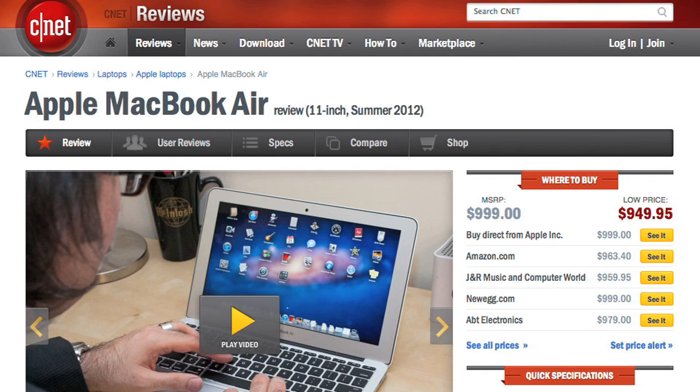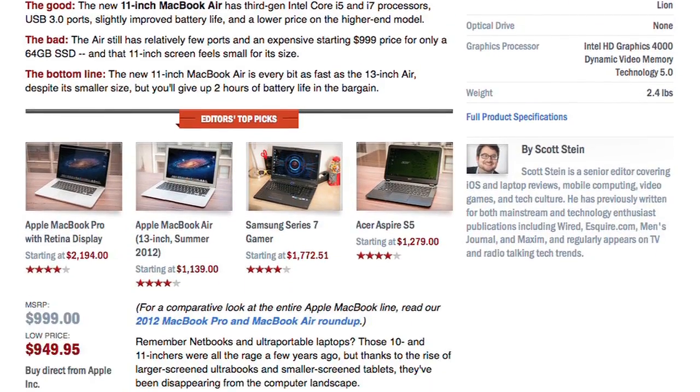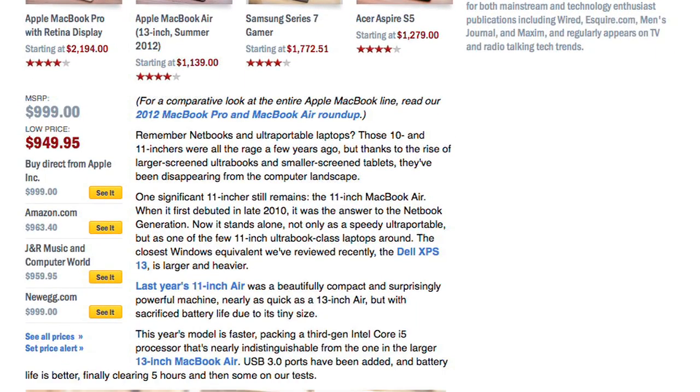For more information on the 2012 Air, including performance and battery life benchmark tests, check out Scott Stein's full CNET review. And to see more teardown photos and read my full hardware analysis, go to techrepublic.com/cracking-open. I'm Bill Detweiler. Thanks for watching.